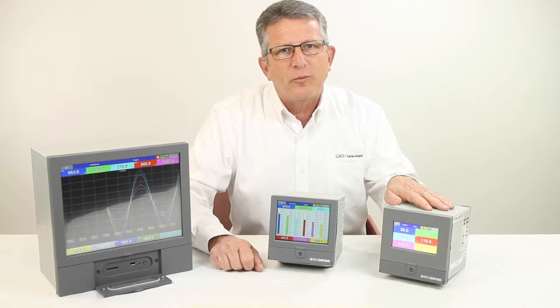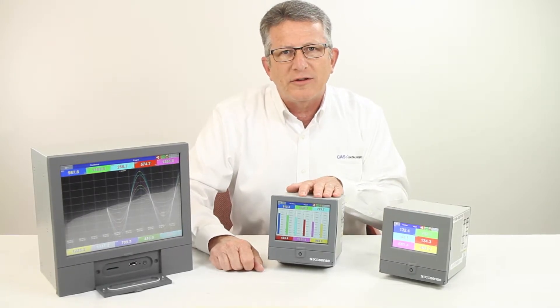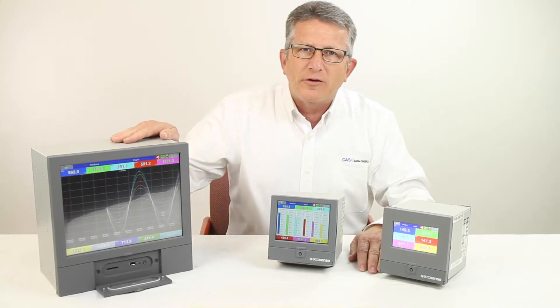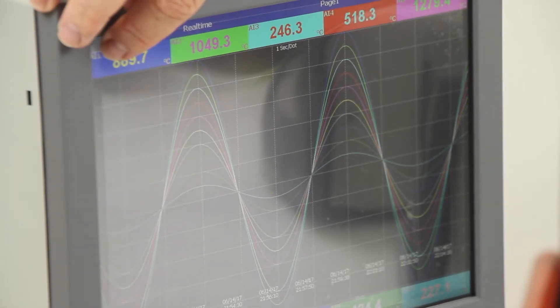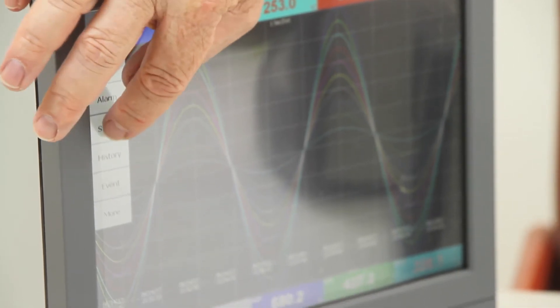The PR10 has a 4.3 inch display, the PR20 a 5.6 inch display, and the PR30 a 12.1 inch display. The display on each model is a TFT LED backlit touch screen.